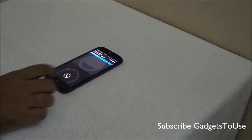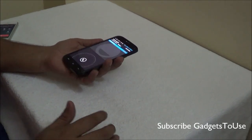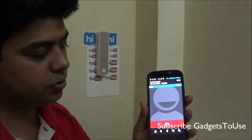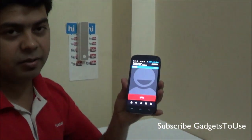When getting an incoming call, you can pick it either by waving your hand over the proximity sensor or by placing the device to your ear. And in case you have a specific contact open and you move the phone close to your ear, it will automatically dial that number.